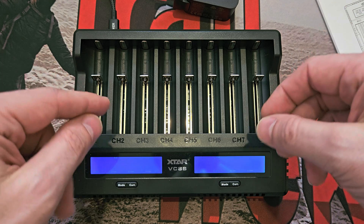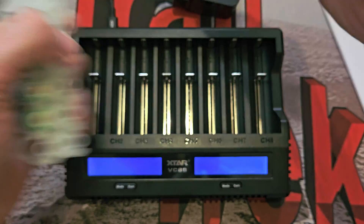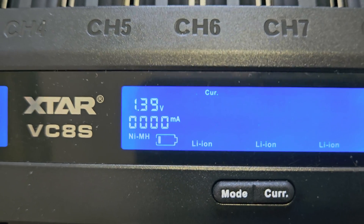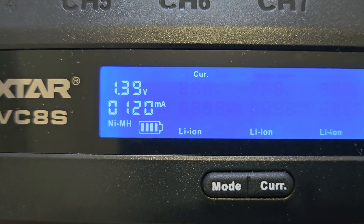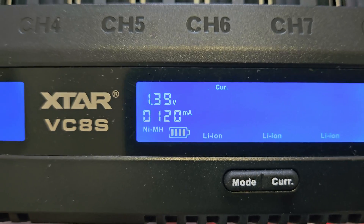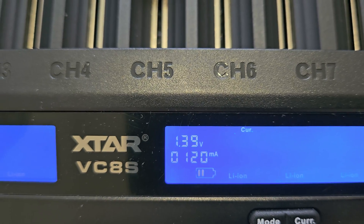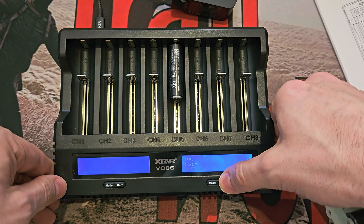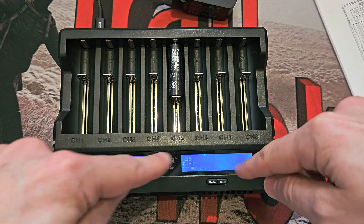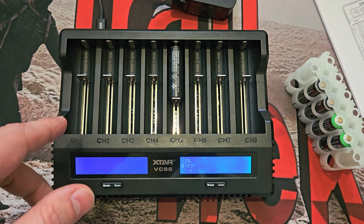It will do nickel-metal hydride — I have some double-As here. They do work in the slots — 1.3 volts, nickel-metal hydride shown on the bottom left, charging at 120 milliamps. You can see it flashing and the cell segments going to the right. You'll only ever see them go to the left when using the grading function. If you want to turn the screen off you can do that with a long press on the current button. After about 60 seconds it drops to a low light level — if it dims slightly that's a feature, not a fault.